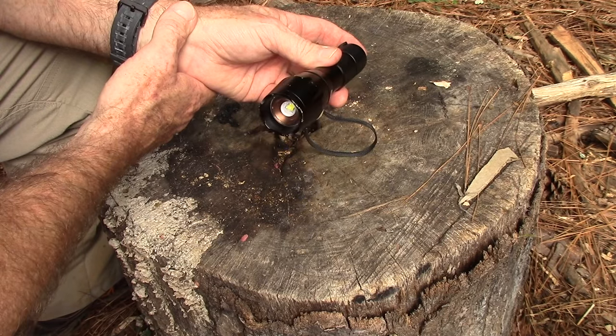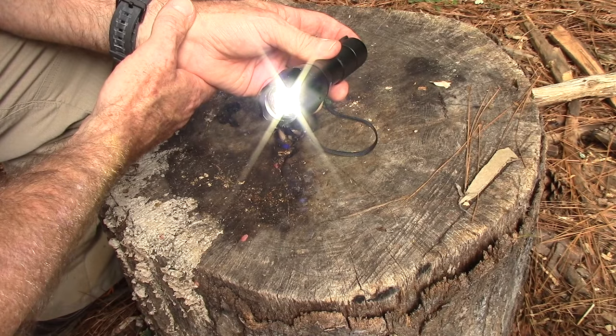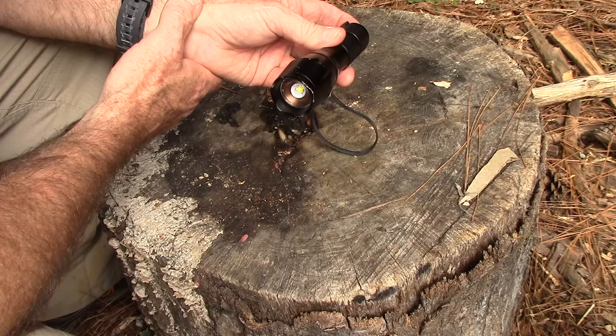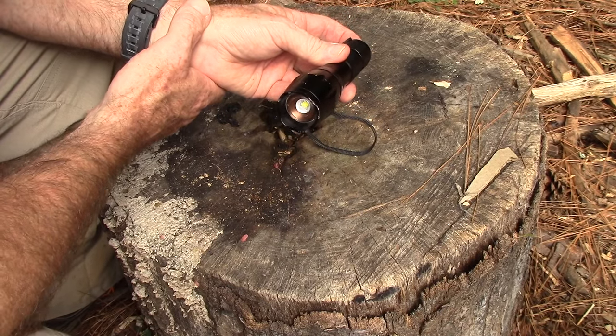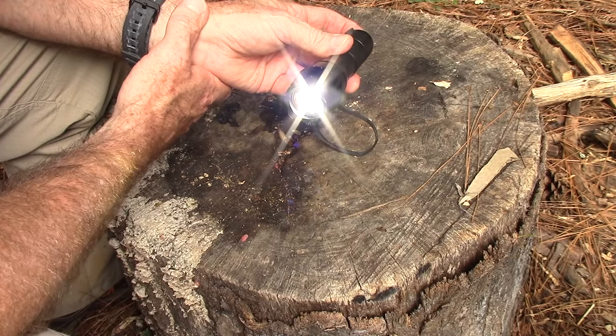I really think the SOS mode is great — it runs at 500 lumens for six hours. Basically, if you're in a survival situation, you put this thing on SOS aimed at the most likely point of rescue and you can go to sleep or do whatever you need to do, and this thing is out there signaling for you. The six hours on SOS is a great feature.